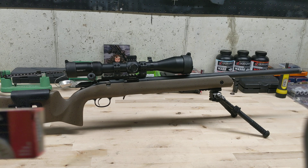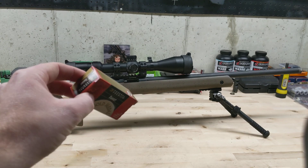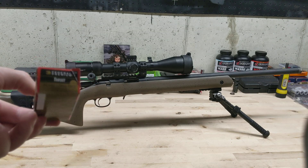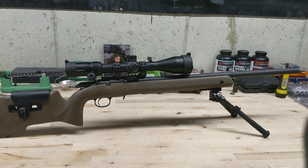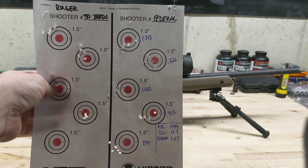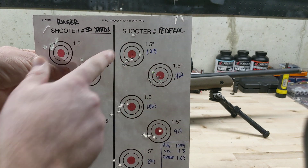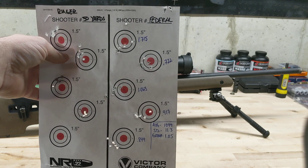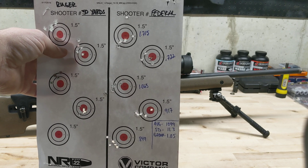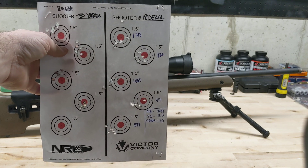Next was Federal Target, which you can get at pretty much any big box store. A couple of people like this — it's kind of expensive, about $6 a box, and it's a 40 grain load. This rifle didn't shoot it very well either. The group averaged a little over 1 inch, which is 2 MOA at 50 yards for a .22. Definitely not worth the money, at least for this rifle.